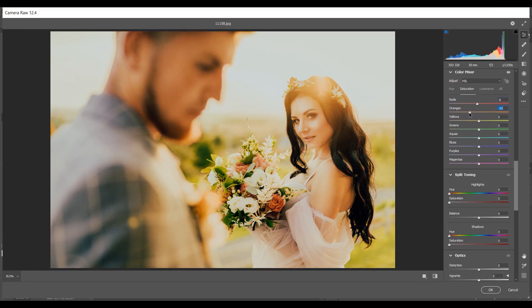Continuing Saturation: minus 38 for Yellows, minus 14 for Greens, minus 10 for Aquas, minus 15 for Blues, minus 5 for Purples, and minus 8 for Magentas.